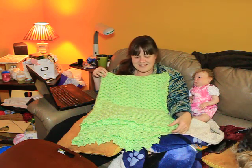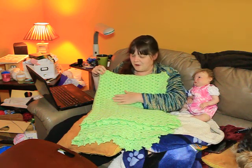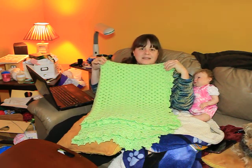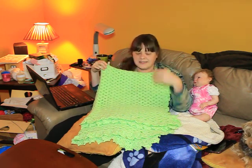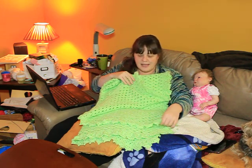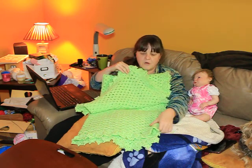Hi everybody! I just thought I would show this before I put it up for sale to everyone in the community. I made this. This is crocheted. It's like baby green and this one took about two months to make and it is quite large.